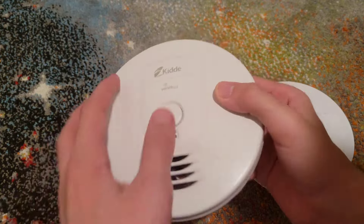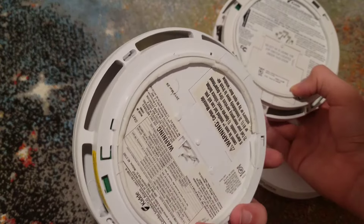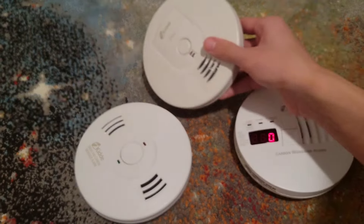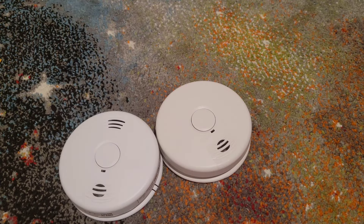This model and the next one are the same concept — battery door on the back. The battery-operated versions of these actually take three double-A batteries, which I'll cover in a separate video on changing batteries in battery-operated Kidde smoke alarms. So that was how to change your battery in your Kidde hardwired smoke, CO, heat, and combo alarms. Hope you all enjoyed this video — if you did, give it a like, subscribe, and I'll see you in the next one.